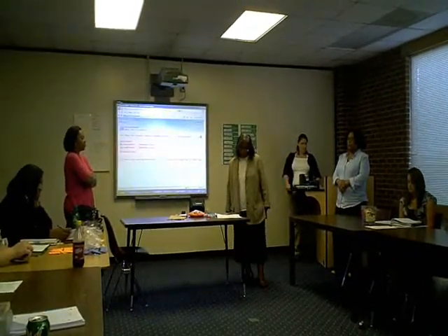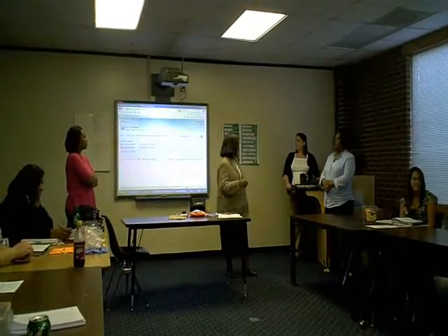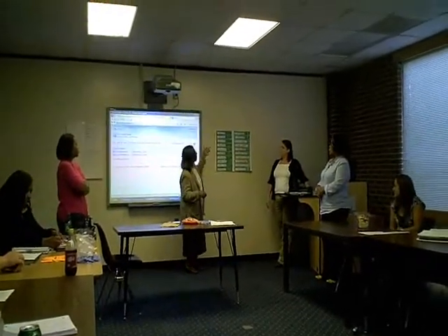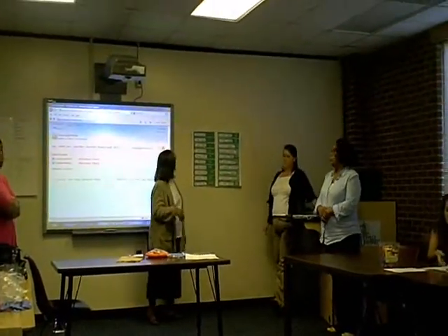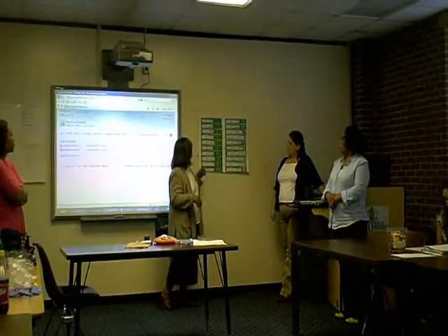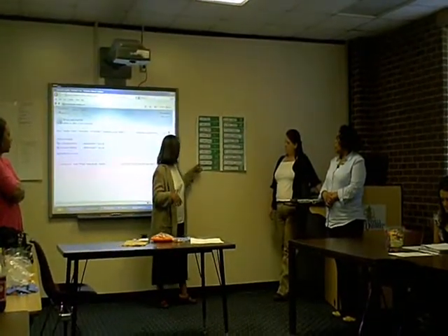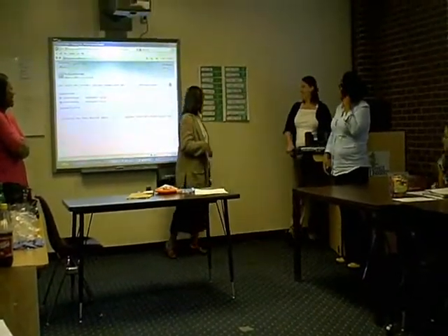But first of all, let's review, let's go over our words. We have been learning our words in English that we know already in Spanish, so let's review our words today. Uno — One. Dos — Two. Tres — Three. Quatro — Four. Cinco — Five. Six. Siete — Seven. Ocho — Eight. Nueve — Nine. And diez — Ten.